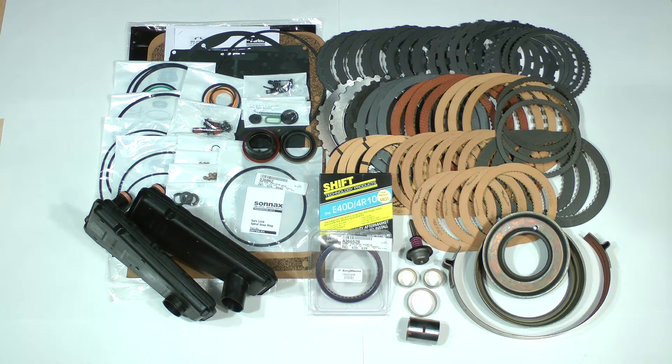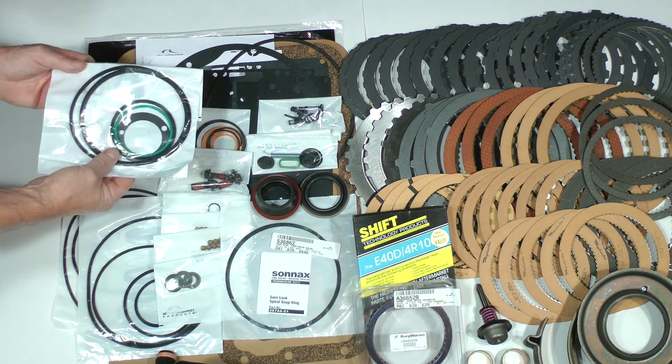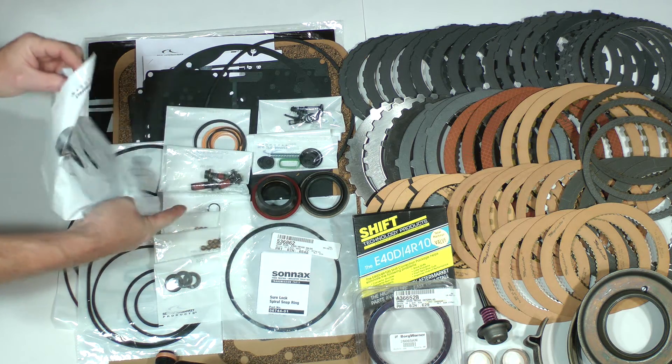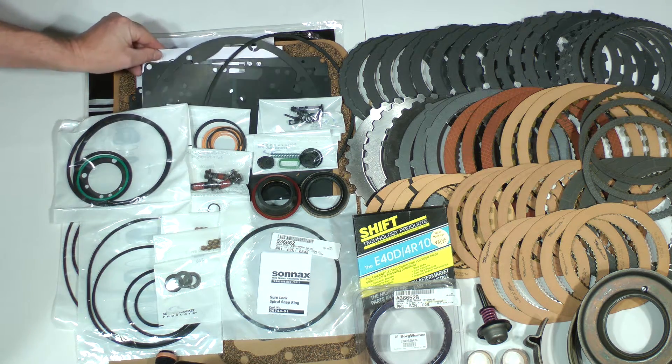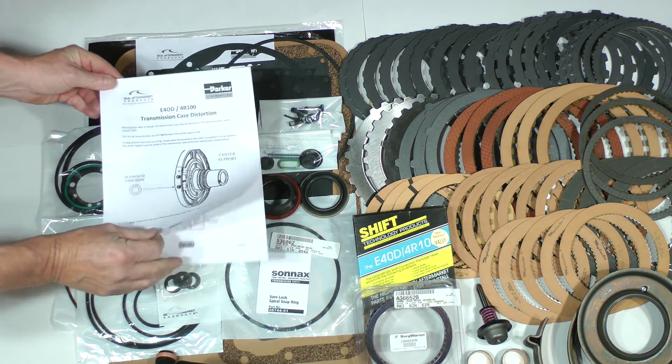Let's take a closer look. The master overhaul portion of the deluxe super kit contains all the O-rings, D-rings, metal clad seals, lip seals, paper gaskets, sealing rings, as well as an assortment of other small parts such as small filters, sealing washers, and even new check balls. Many of the parts are thoughtfully sub-packaged and labeled for easy identification. You also get data sheets with extremely useful information such as updates, torque specifications, and even check ball locations.